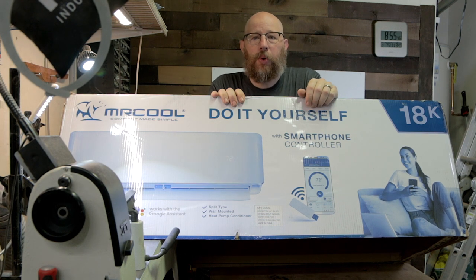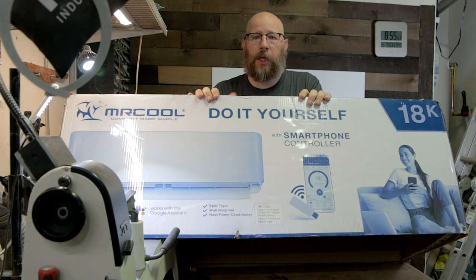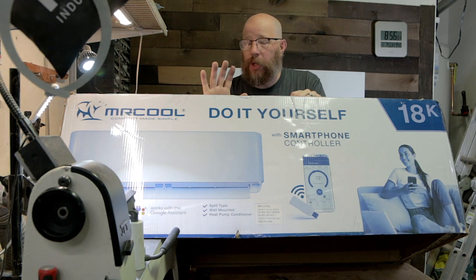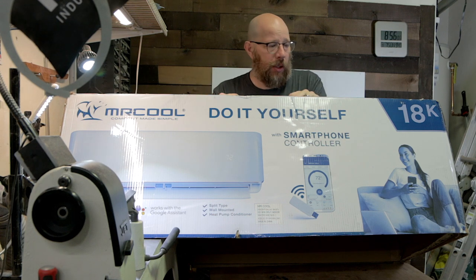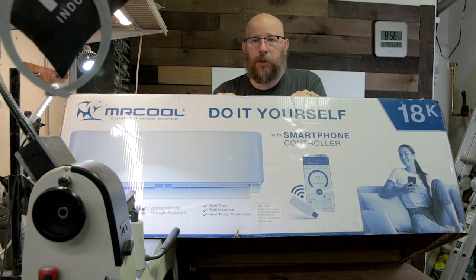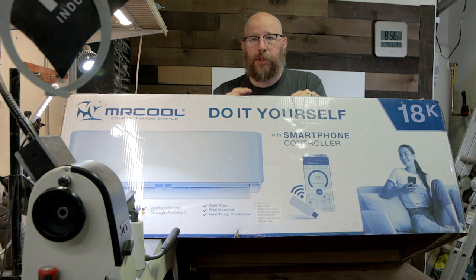Hello and welcome to another episode of Wolfridge Woodworking. I'm coming to you from behind this massive box. This is a do-it-yourself Mr. Cool 18,000 BTU mini-split. The lines are already charged — you don't need an AC tech to install this. You may need an electrician, as this is a 220 unit. I have some electrical experience, but I'm not an electrician by any means. I was pretty comfortable doing this, and I'll get more into that in a little bit.